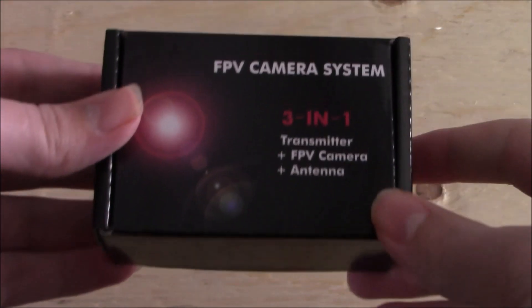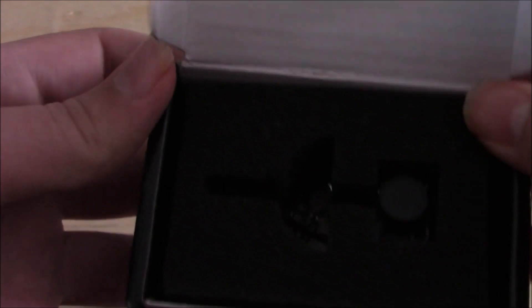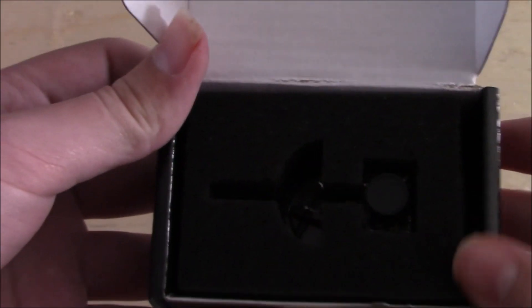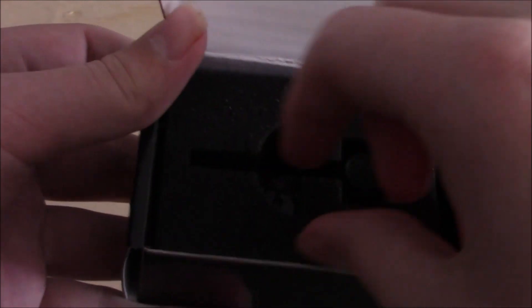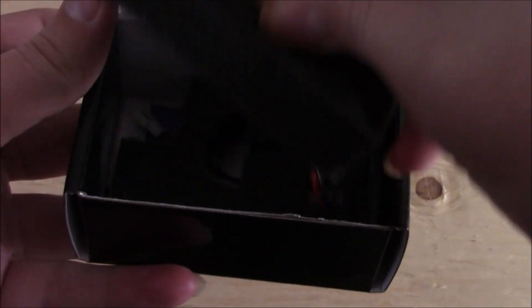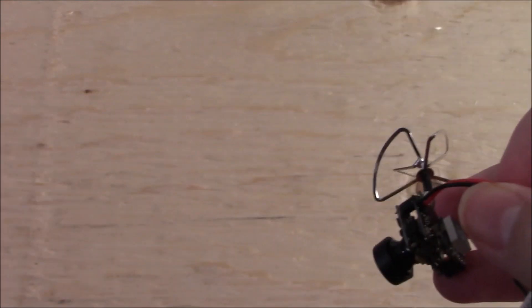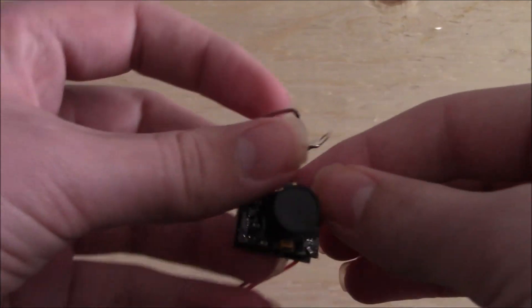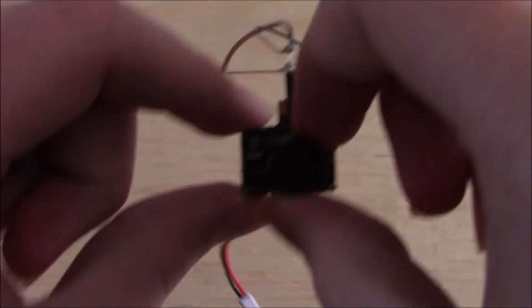So taking a look at the box here, opening it up we just open it up this way. And the first thing we are greeted with is the camera itself right in its little foam case here. So just taking this off here, the camera came with that there. So we have the camera in this nice little protective case.